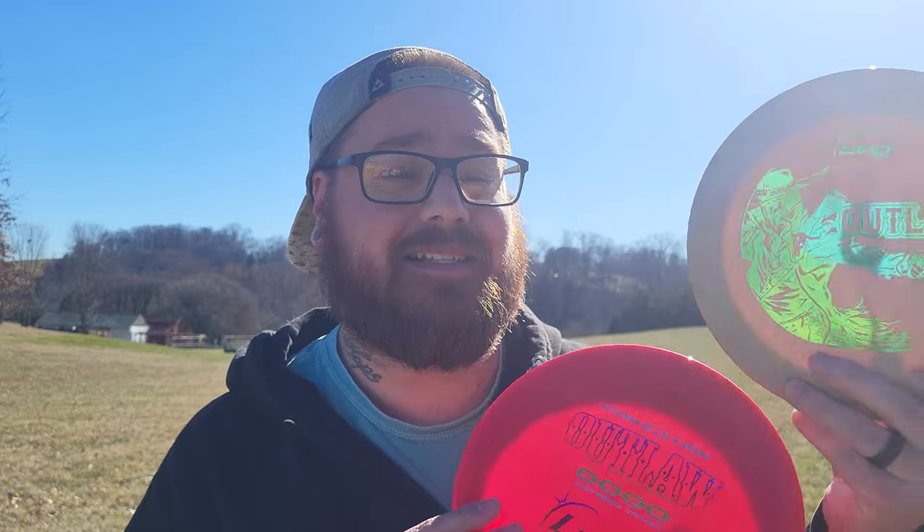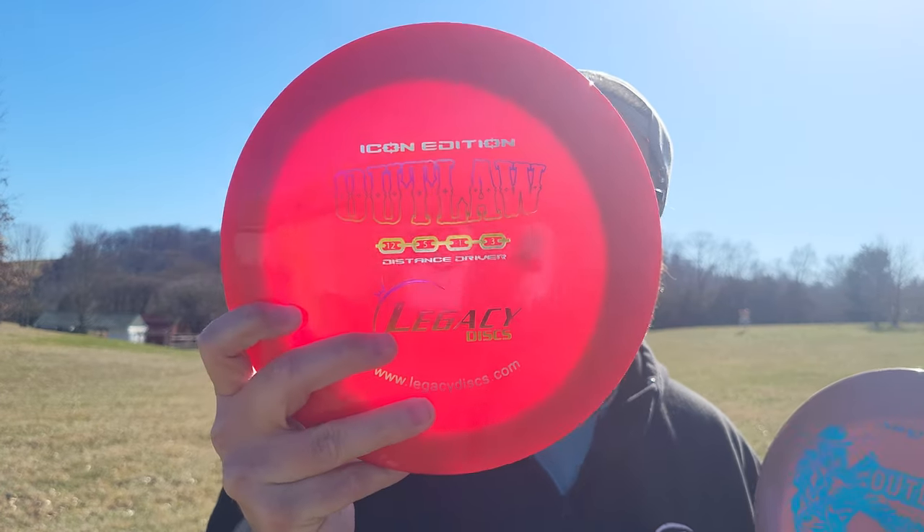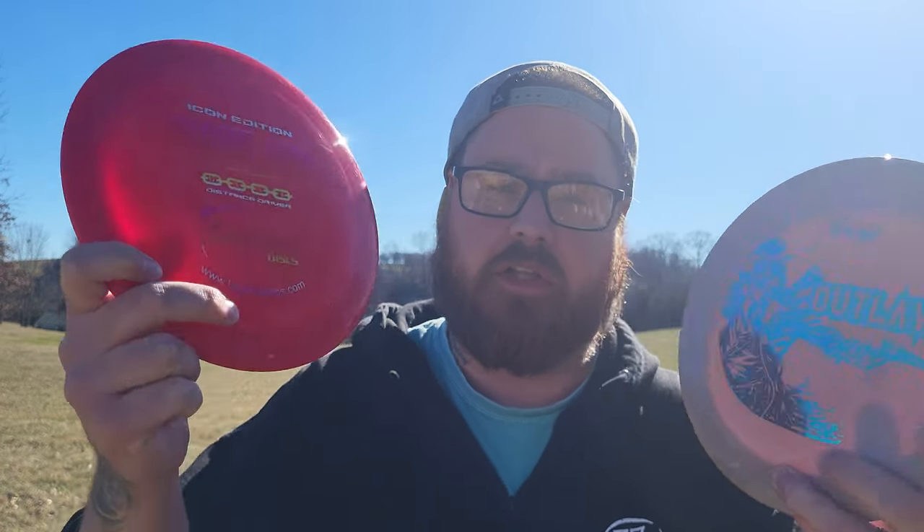Hey everybody, Bassinger here, and welcome back to another episode of Throwing Every Disc Possible. Today I have the Outlaw from Legacy Discs — two really cool ones. As you can see, this looks to be an older one. They're both in the Icon plastic, I believe, though this one is a little bit pearlier than this one.